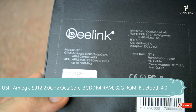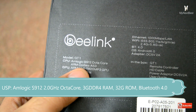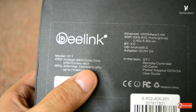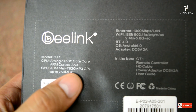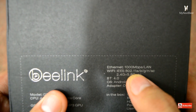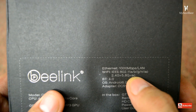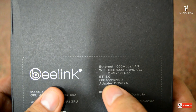At the back we see some information about the model: model GT1, Amlogic S912 octa-core ARM Cortex-A53 processor, Mali GPU up to 750 MHz, 3 GB DDR4 RAM and 32 gigs of flash memory. It says Ethernet 1000 Mbps LAN, Wi-Fi IEEE 802.11 a/b/g/n/ac, Bluetooth 4.0 — so it supports dual band — and Android 6.0.